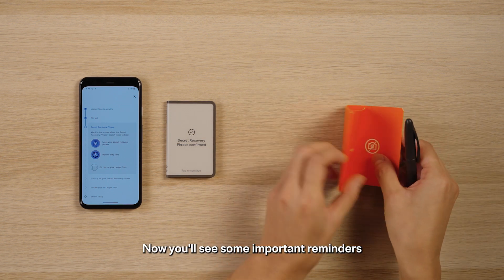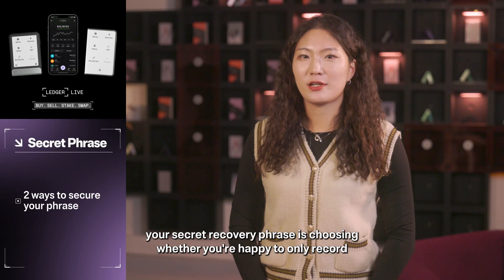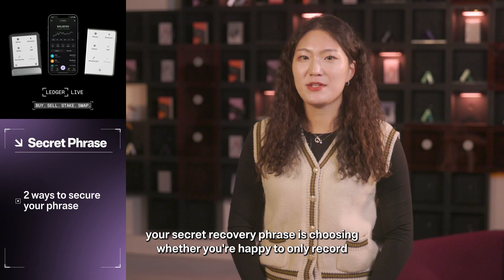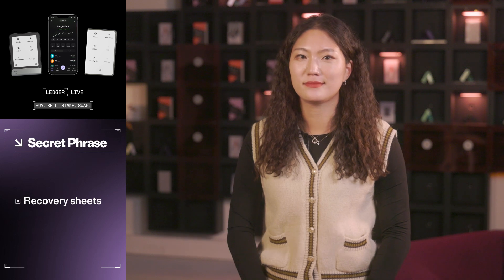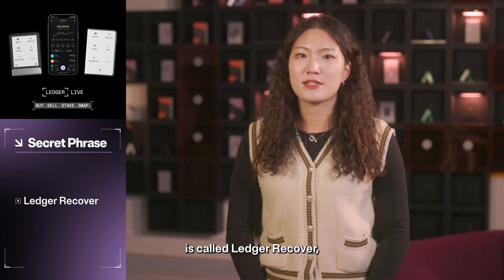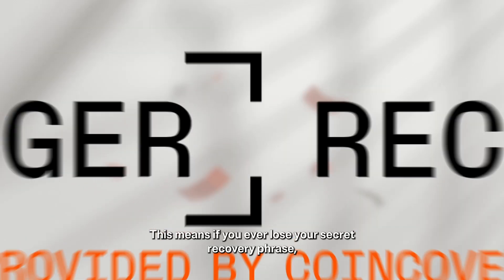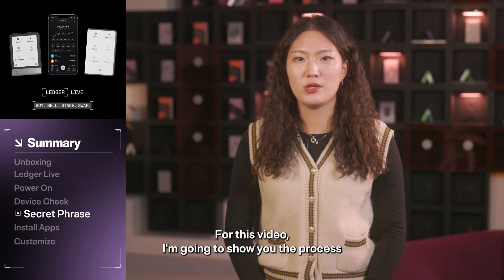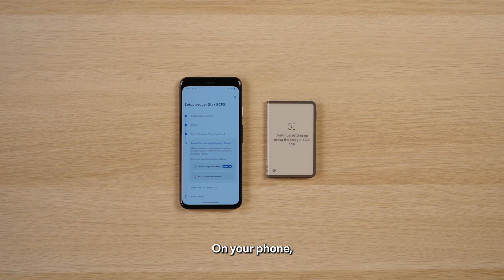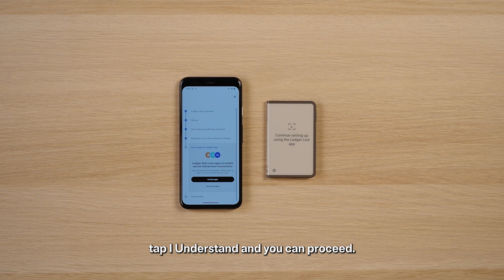Now you'll see some important reminders about keeping your phrase safe. The final part of setting up your secret recovery phrase is choosing whether you're happy to only record your phrase on the recovery sheet or if you'd like a digital backup as well. The digital option Ledger provides is called Ledger Recover, which is an optional subscription service that backs up your wallet access. This means if you ever lose your secret recovery phrase, you can still recover your private keys using your Ledger Recover ID. For this video, I'm going to show you the process that does not involve a digital backup. On your phone, tap 'No, I'm good with paper.' Then, with the disclaimer, tap 'I Understand' and you can proceed.